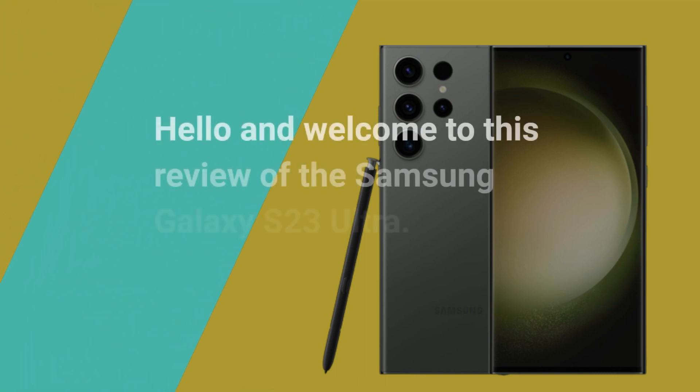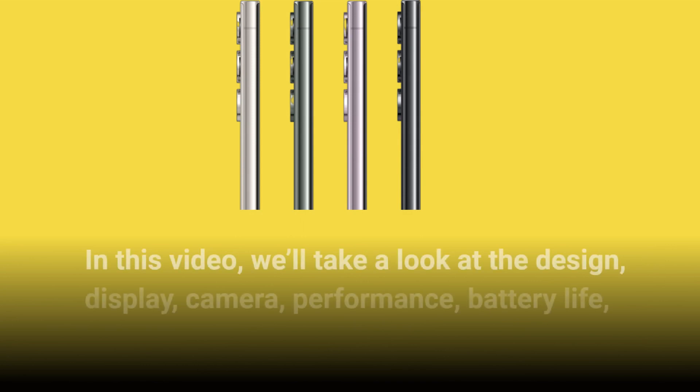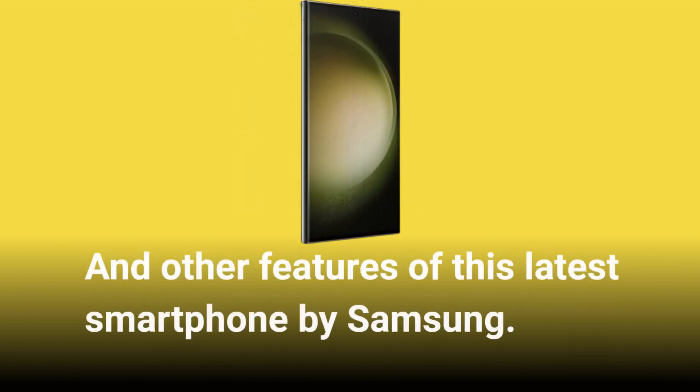Hello and welcome to this review of the Samsung Galaxy S23 Ultra. In this video, we'll take a look at the design, display, camera, performance, battery life, and other features of this latest smartphone by Samsung.